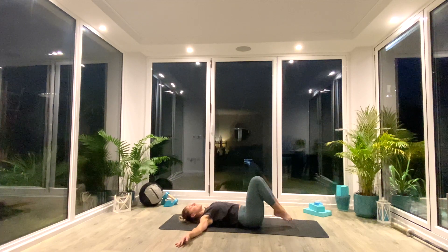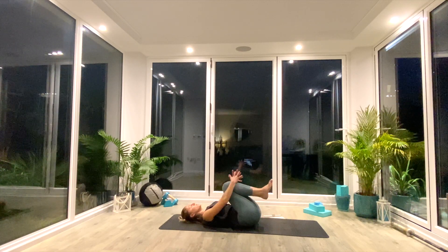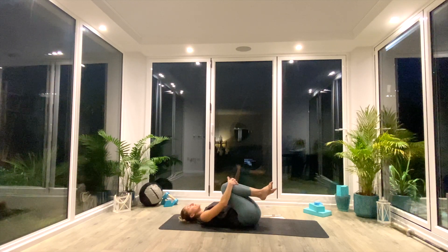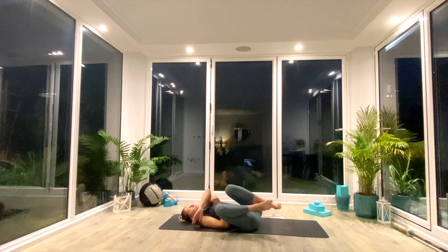And then slowly bring the knees back in towards your chest, hug them with both arms, rock from side to side, massage that lower back. And then whenever you're ready, slowly make your way all the way up to seated. Find yourself in the centre of your mat. And we'll take one final deep inhale as we lift our hands up above our heads, palms together, as we exhale — to the forehead, kind thoughts. To the lips, kind words. To the heart, kind feelings. Namaste.